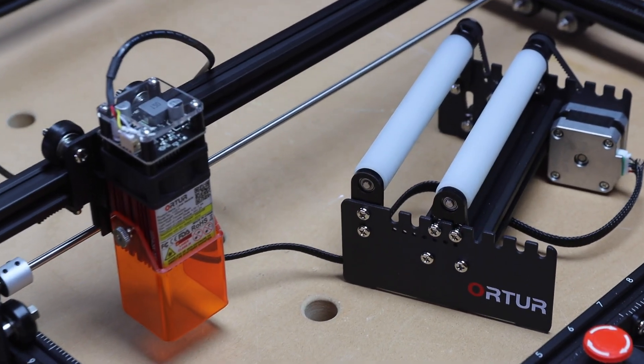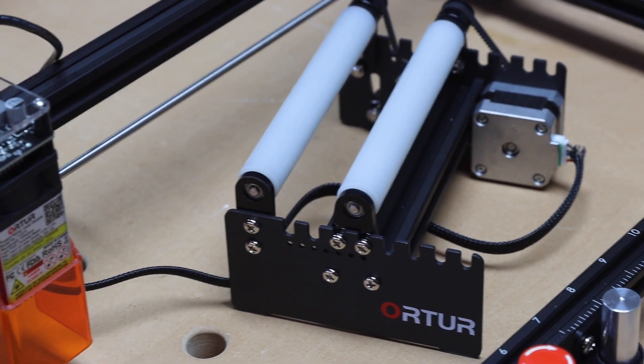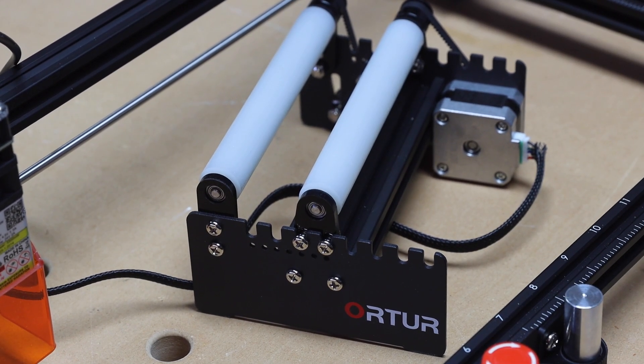Last but not least, Auteur also has a rotary roller accessory designed for cylindrical items.